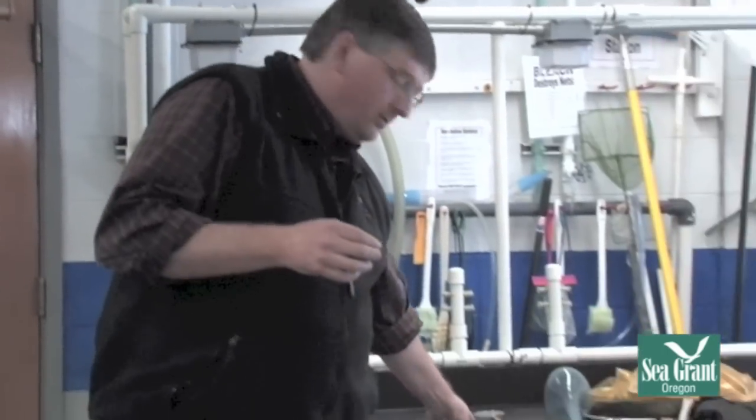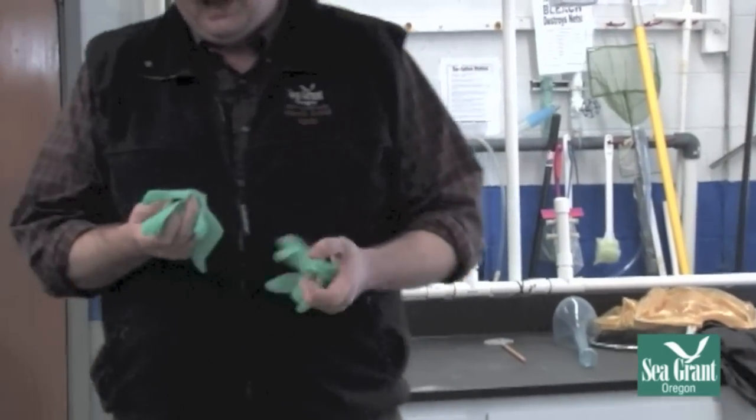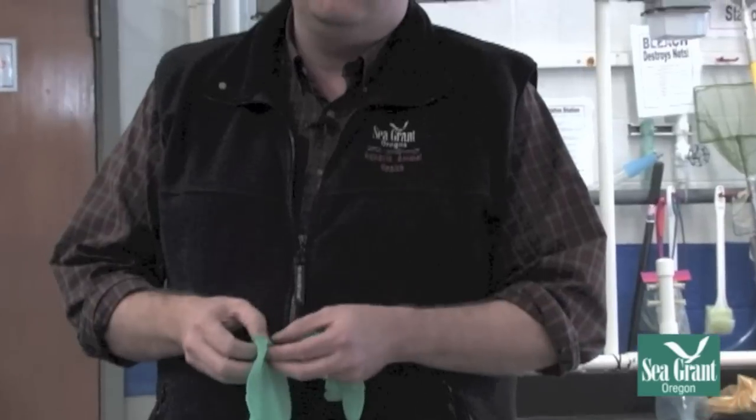The first thing when we're going to handle fish in a captive setting is we always want to wear gloves. The reason we do that is that fish have a very delicate mucus layer on their skin, and that layer can be disrupted by the oils on our fingers. Plus, many fish have rough skin or spines, and this also helps protect us as well.